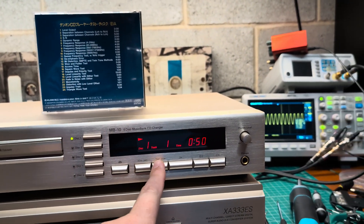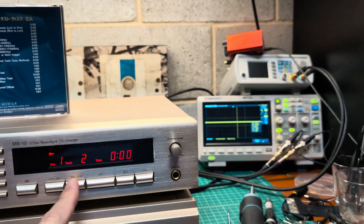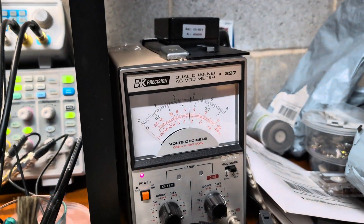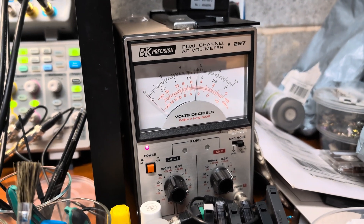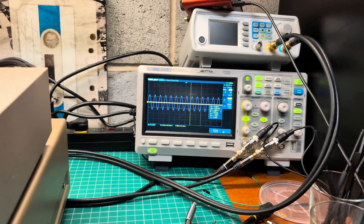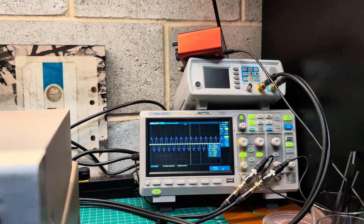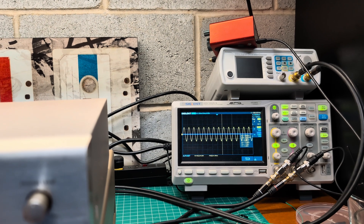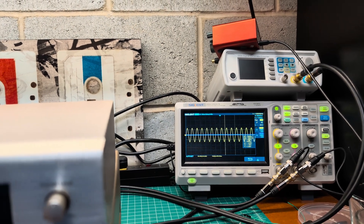Channel separation I tested — it's nothing interesting. It gives one channel, and the other channel is at zero. The next track swaps left and right channel. So you see, that's the right channel, and on the previous index is the left channel.